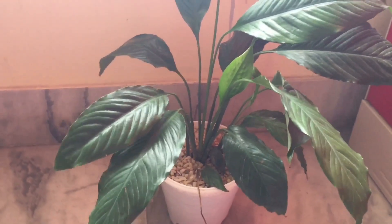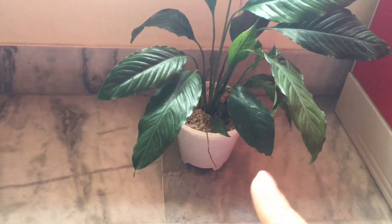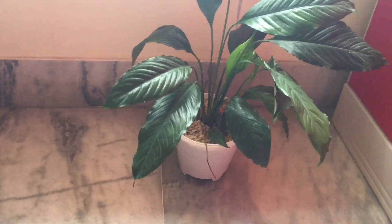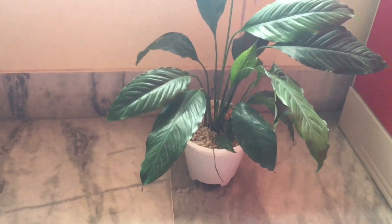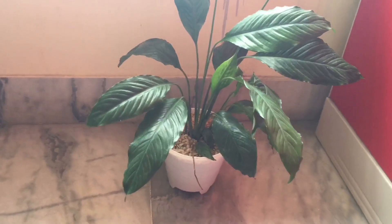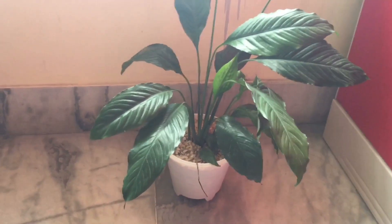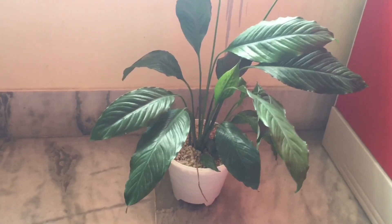When the roots show these signs, you need to repot the plant. You can use compost about once a year. If the plant gets better conditions, the yellowing will stop.